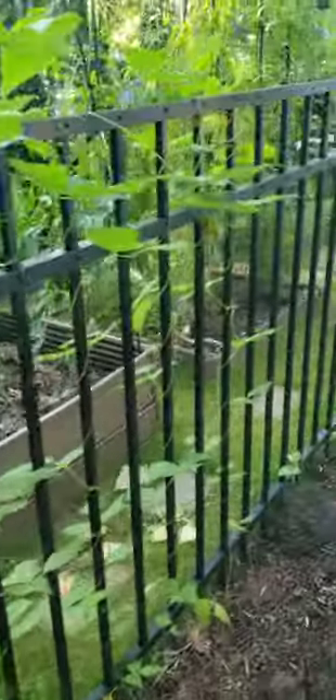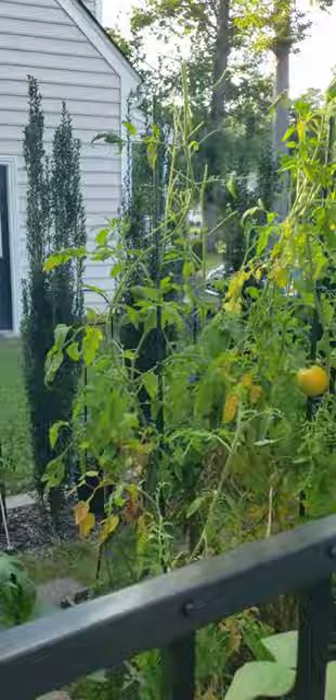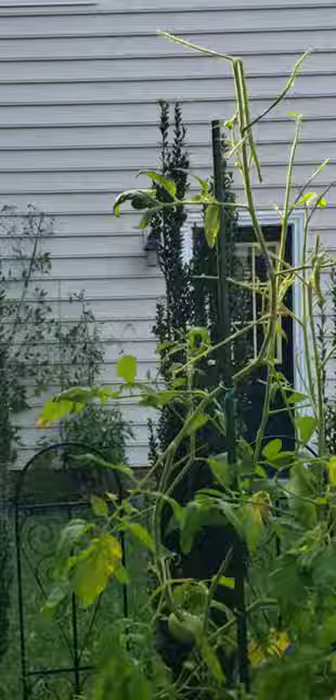I was walking to my raised bed area and I noticed out of the corner of my eye, one of my tomato plants looked very stark and empty. It was very shocking, so I knew what I had to do.